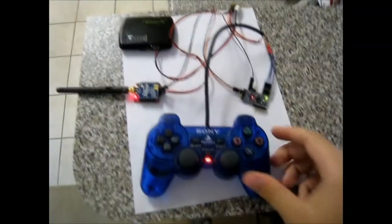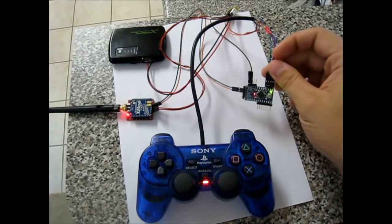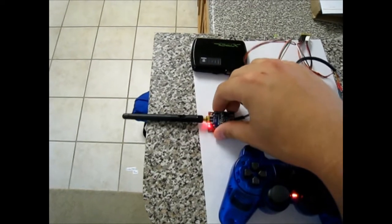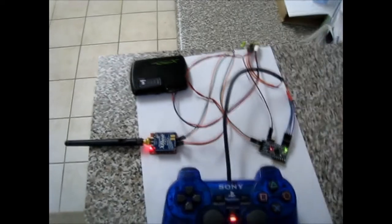All right guys, I wanted to go over my setup here. This is the PlayStation 2 controller. Here's the Arduino Pro Mini wired to the controller. This is an XP radio for communications with the robot. And this is a 5-volt battery that I've hacked to be my power source. It goes to a little junction bar here that gives everything power.